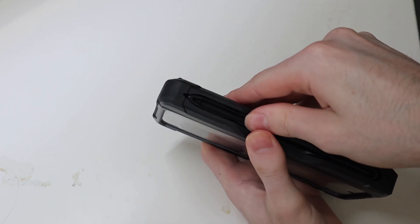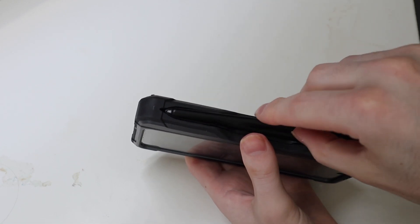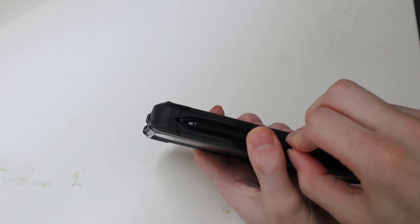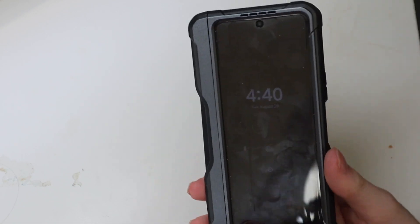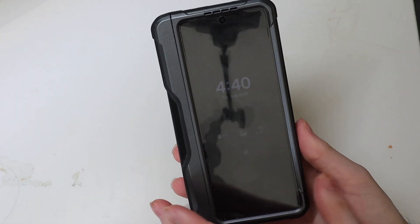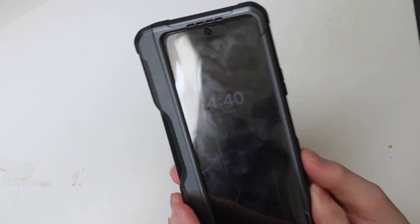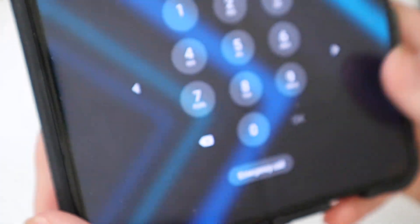The only other gripe I have is the hinge makes a loud popping noise when you open it. You have an $1,800 phone that's nice, fancy, really sleek, and when you open it, it sounds like — okay, it didn't really do it that time, but it seems to have fixed itself a little bit in the video.